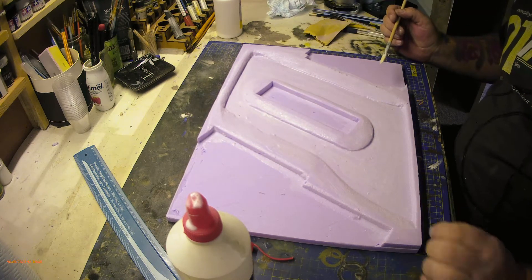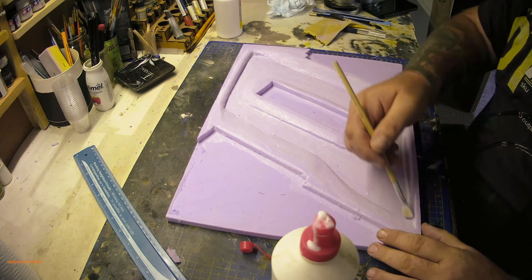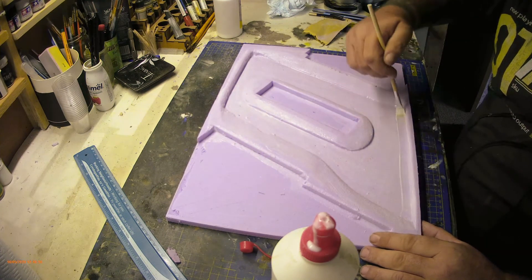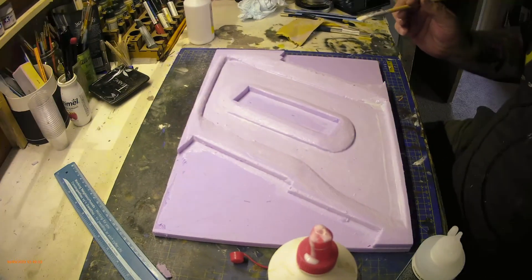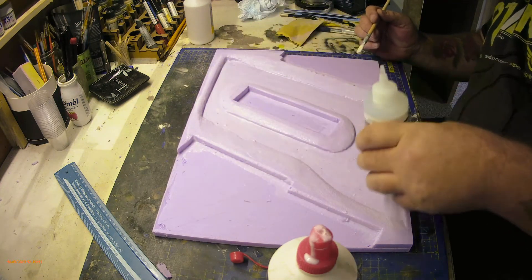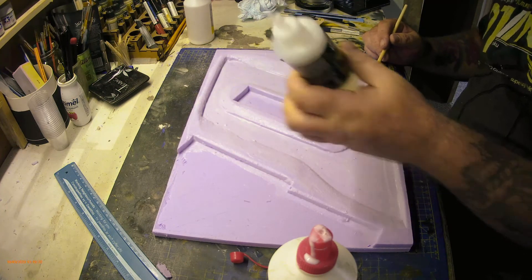It gives me a better chance for it all to stay stuck, and also when I put the water resin down I've got a seal on the edges so it doesn't seep out anywhere. I've never used resin for water effects before. I'm using water texture acrylic still water - it's only 200ml and I don't think it's going to be enough to cover the depth I want, so I'll see how it goes and get more if needed.